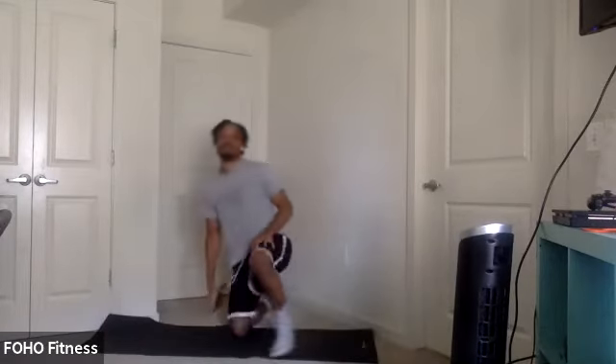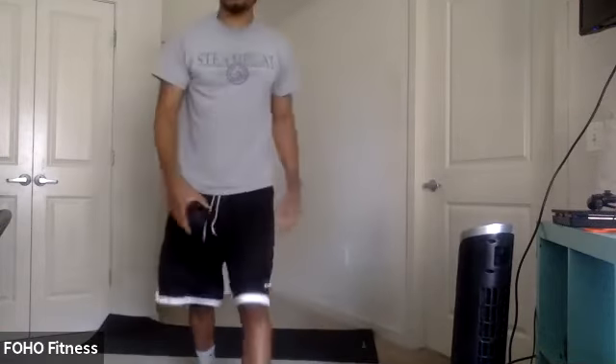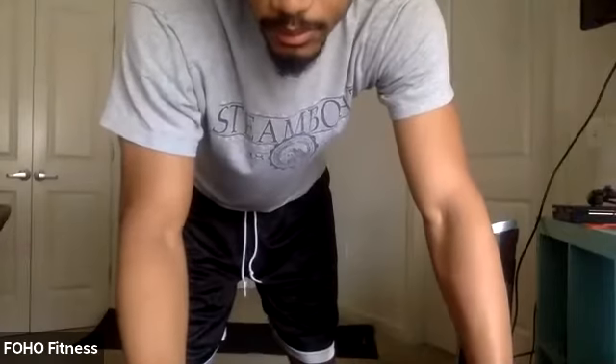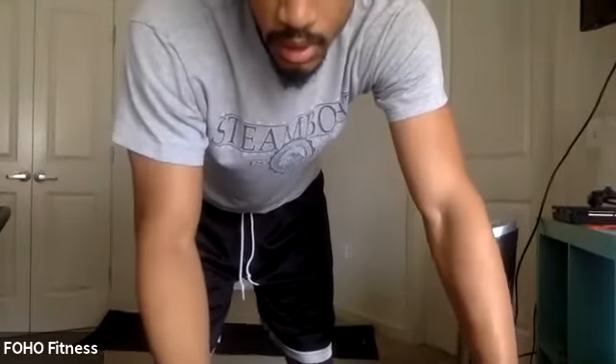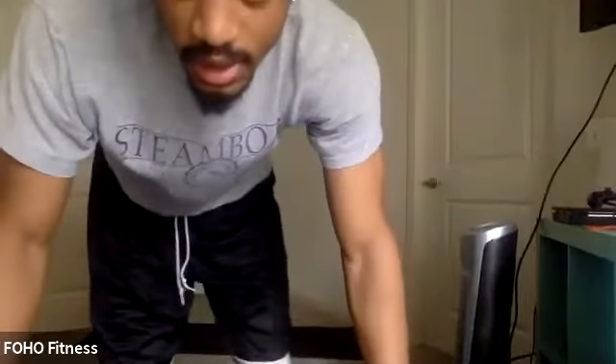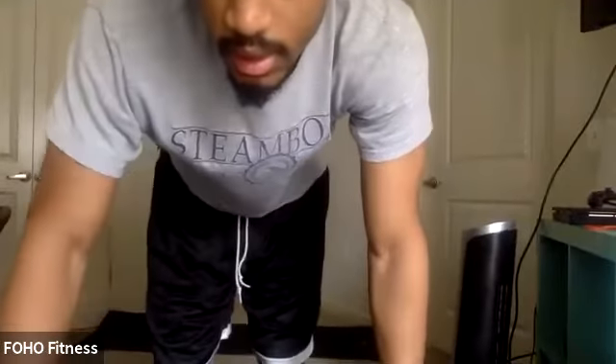Using it as a pivot point, swing side to side under control. Still keeping those hips up. Good. About 15 seconds. We're going to see if you can hold a plank. Keep holding. In three, two, one. Let's hold.